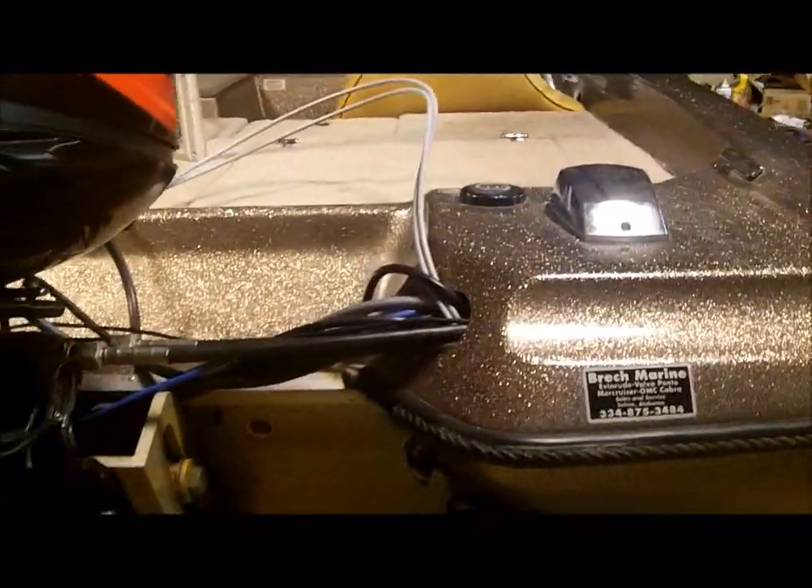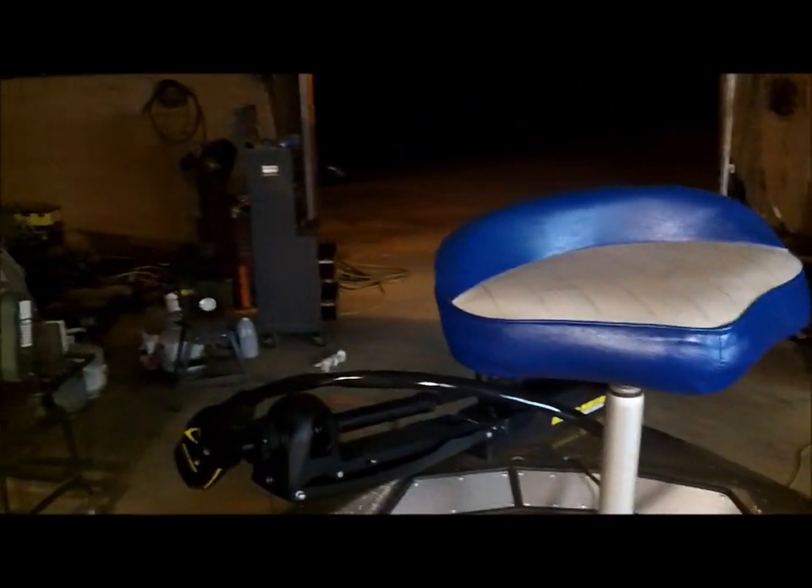It's a Mercury OptiMax 200, 2002 model, and the boat is a 1993 model. It's got a 5.5-inch jack plate, 26-pitch prop — Temptus Plus. It performed really good when I took it to the river. The boat ran 72, and it's still got a little bit of speed left in it — just a couple more miles an hour — but I was taking it pretty easy the first time out.